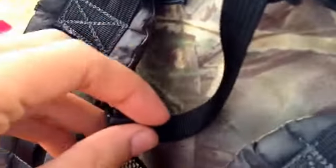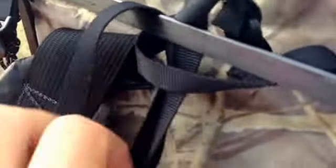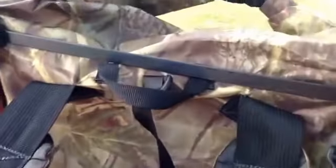You can just kind of slide it under here so it's not flapping around. I bet I'm barely going to use that clip anyway.